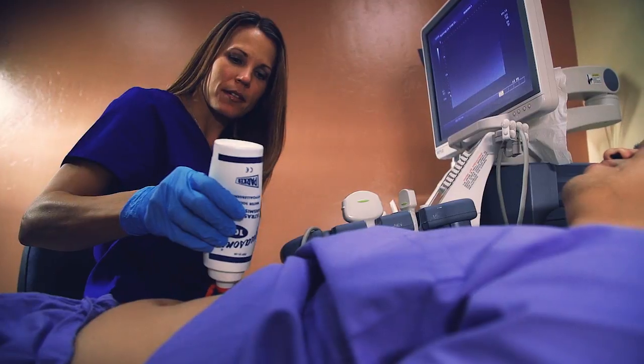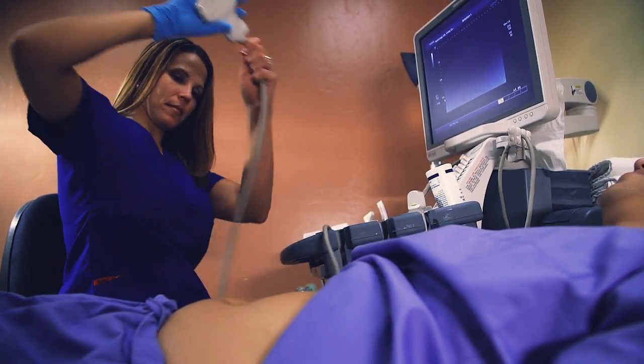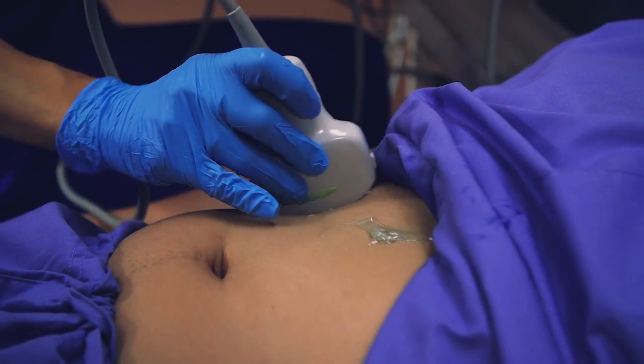Your ultrasound examination will be performed by a sonographer, which is a technologist trained in ultrasound imaging. The sonographer will apply a hypoallergenic water-soluble gel to prevent air from getting between your skin and the transducer, which is a small probe resembling a bar of soap.